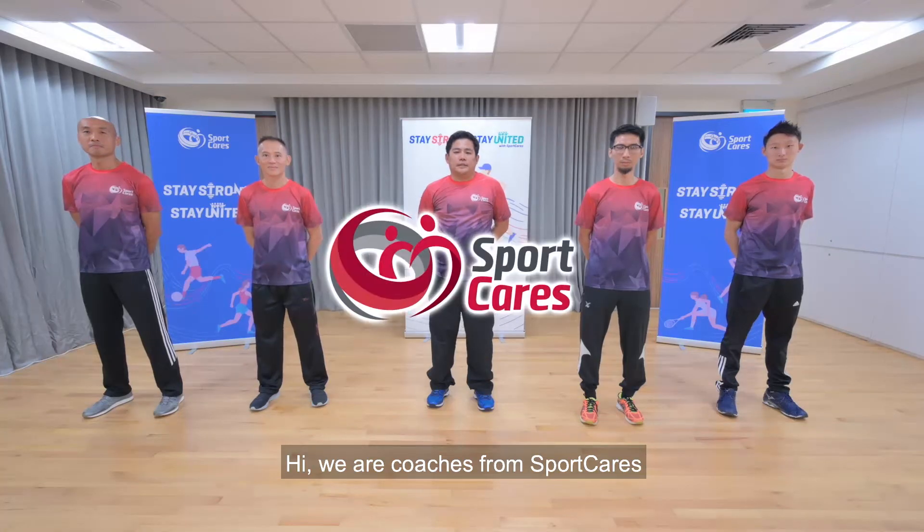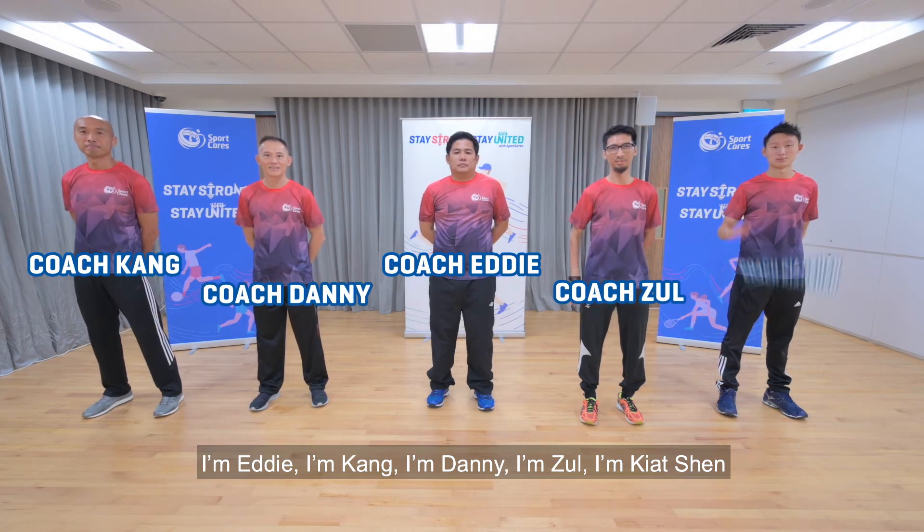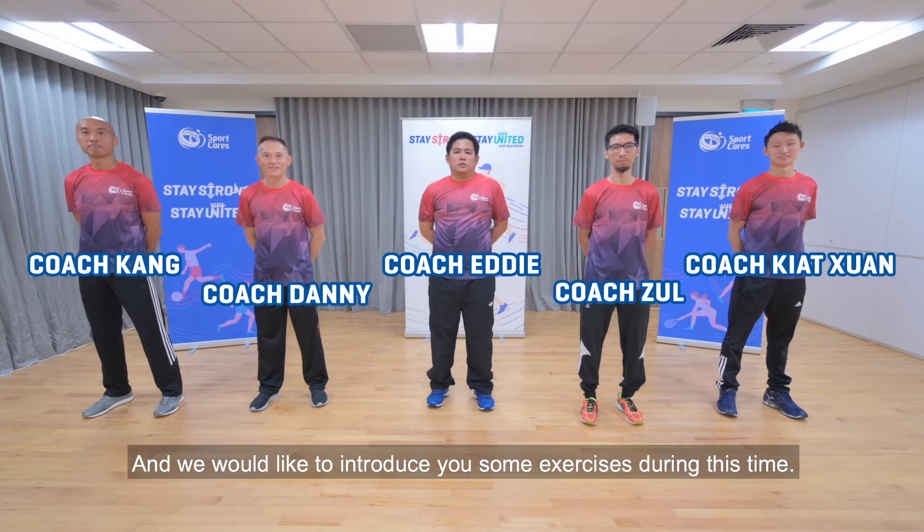Hi, we are coaches from SportCast. I'm Eddie. I'm Kang. I'm Danny. I'm Zul. I'm Ke Shin. And we would like to introduce you to some exercises during this time.